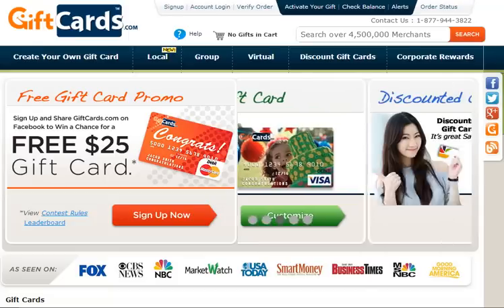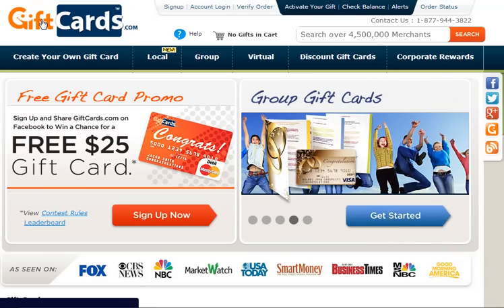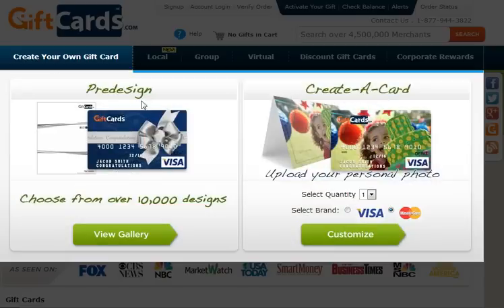The next feature I'd like to show you is the Create a Card feature of GiftCards.com. This is one of our most popular features. On GiftCards.com you select Create Your Own Gift Card. You can select from one of the pre-designed cards — we have about 10,000 designs — and those are submitted by our users through our PickPaid program, where we actually pay our users for submissions of images. Or you can create your own card.